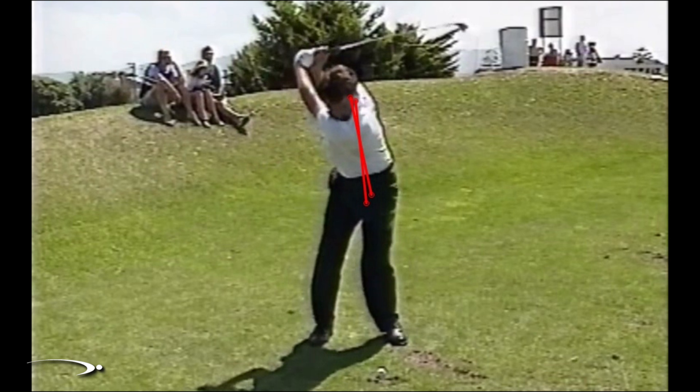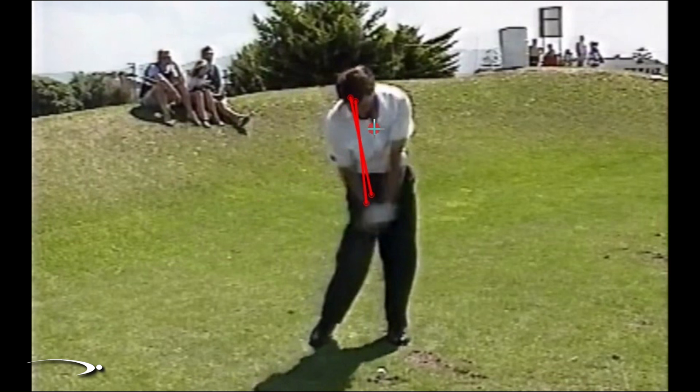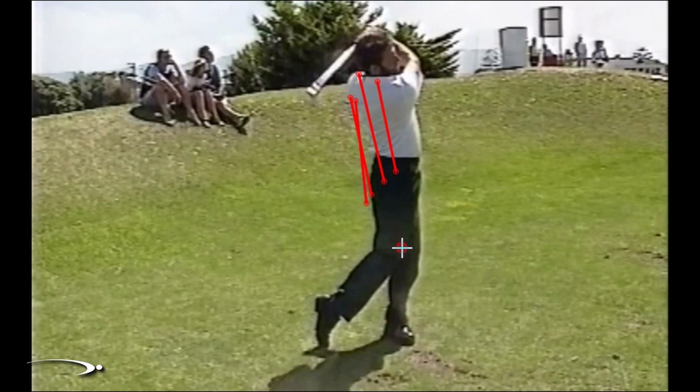As he starts the downswing and shifts to the left, we're going to see the spine angle increase very slightly coming through contact. Drawing that line from the center of the hips to match up the spine angle again, we can see there's a weight shift to the left. But these three lines — from setup, top of the backswing, and impact all the way into the finish — are really consistent and not moving around. His nose finishes basically centered over the front of his left foot. He's letting his weight shift both right and then left in the downswing without a lot of extra movement.